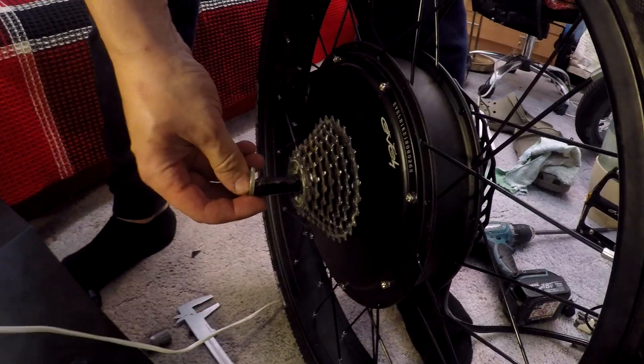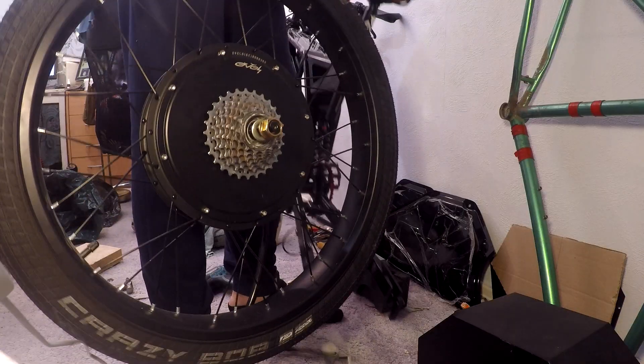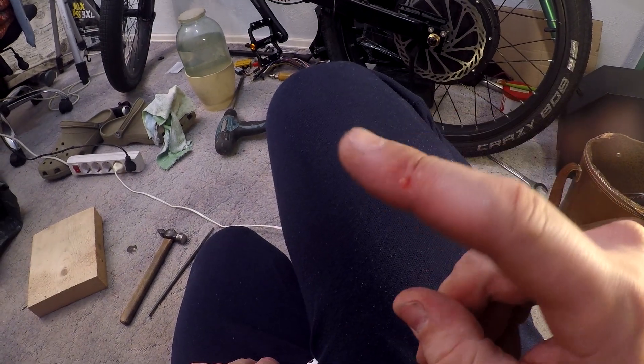After tightening it properly, I added spacers and nuts and was ready to install the wheel back again. During that I injured myself a little, but there's nothing to worry about.